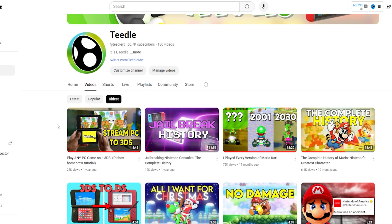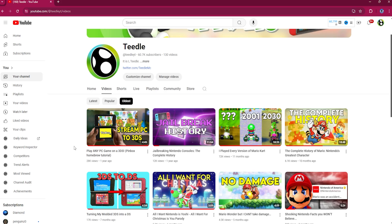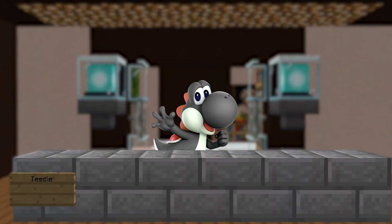Alright, we're on the channel so let's go to my oldest video. What is this? 'Play any game on a 3DS - Pinbox homebrew tutorial.' If you guys don't know what Pinbox is, I'll let me from the past explain it. Let's click on this with Nintendo closing down the 3DS eShop—